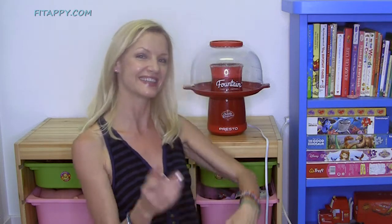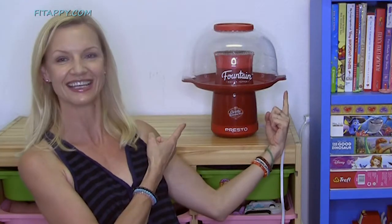Hi guys, welcome back to my channel. Today I have something very special for you. I am really excited to announce this popcorn machine. Ta-da!